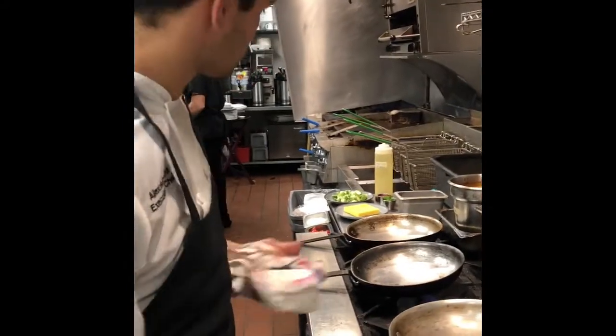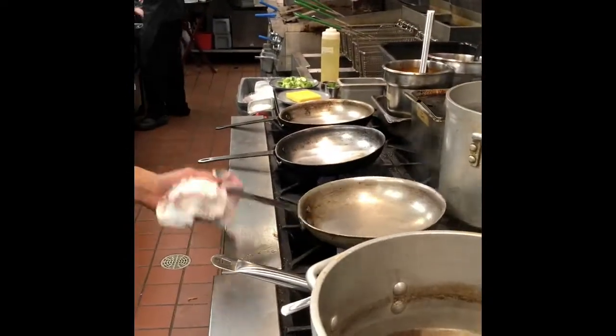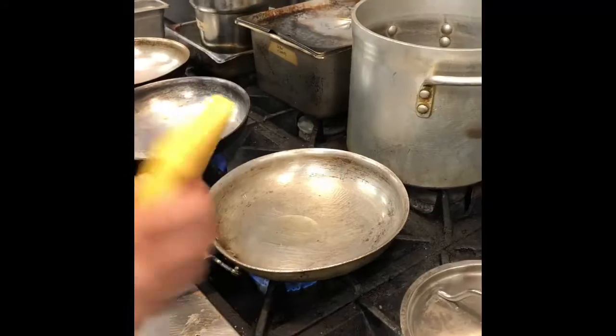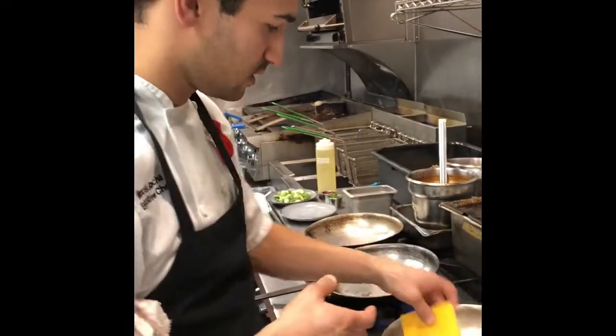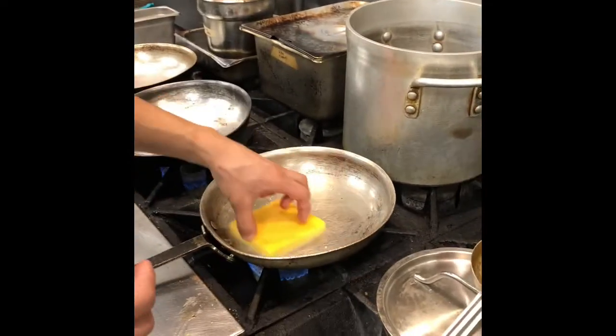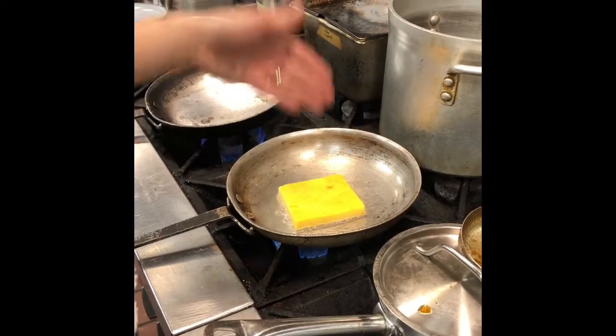What we're going to do is sear off a little bit of gnocchi here. It's fairly similar to what most people are used to, like a polenta cake. It's made with semolina, a ton of milk, butter, parmesan cheese, and egg yolks.